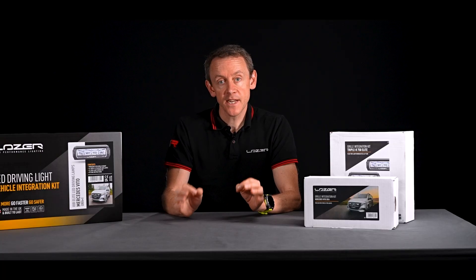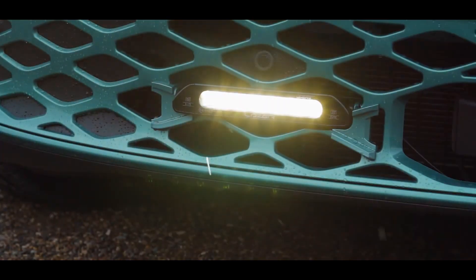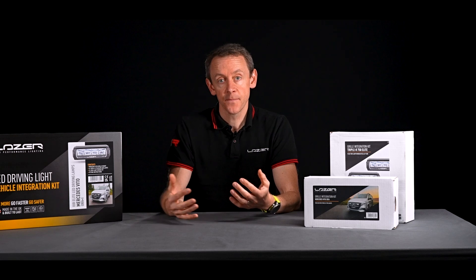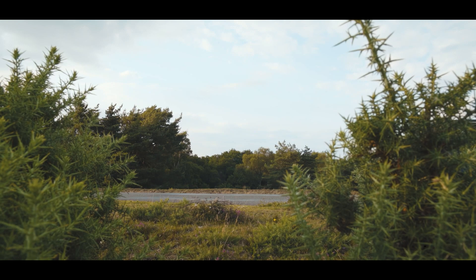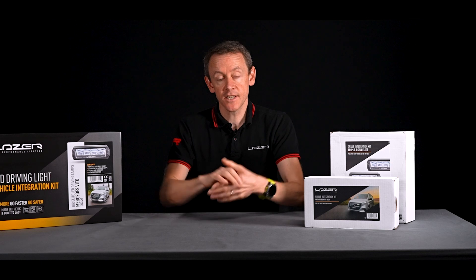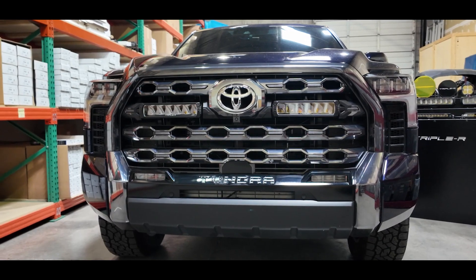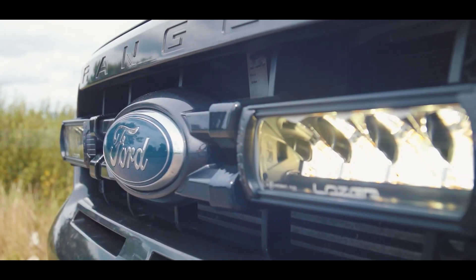One other important point to mention is pedestrian protection. The key element is that lights and the brackets used to hold them are specifically excluded from specific testing because they are a safety feature in their own right. The nice thing about having grille kits from a pedestrian protection point of view is that the lights are actually able to move in case of an impact — they would move back with the grille — making it a very safe way to mount extra lights compared with steel brackets coming from the radiator support.